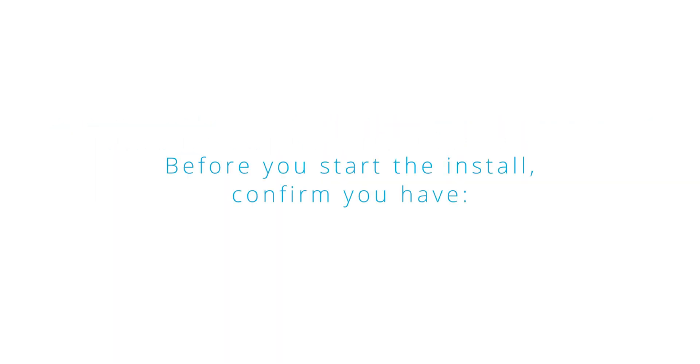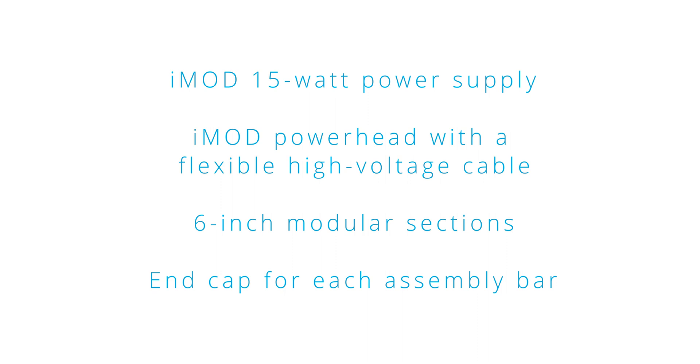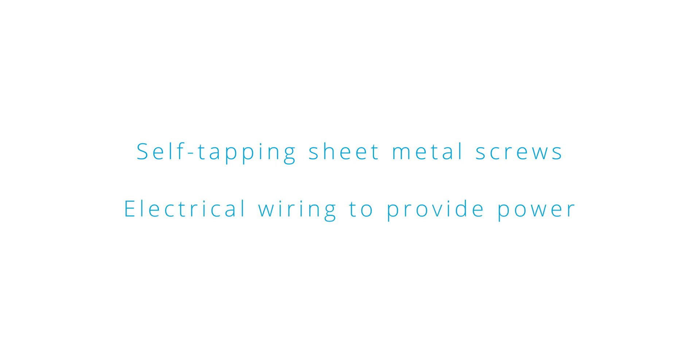Before you start the installation, confirm you have the iMod 15-watt power supply, iMod power head with a flexible high voltage cable, 6-inch modular sections, end cap for each assembly bar, a minimum of two mounting magnets per bar, nylon screws and nuts for the front or back and metal screws for the top of the iMod sections, and self-tapping sheet metal screws and electrical wiring to provide power.